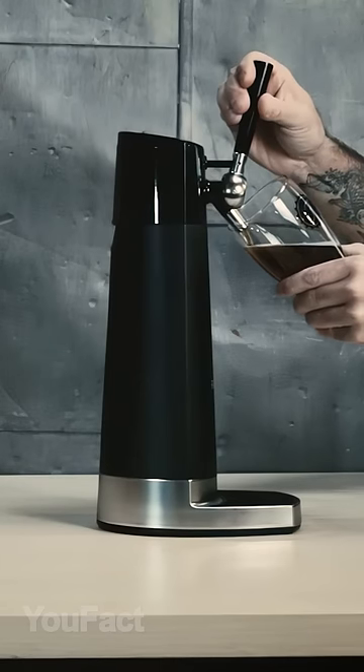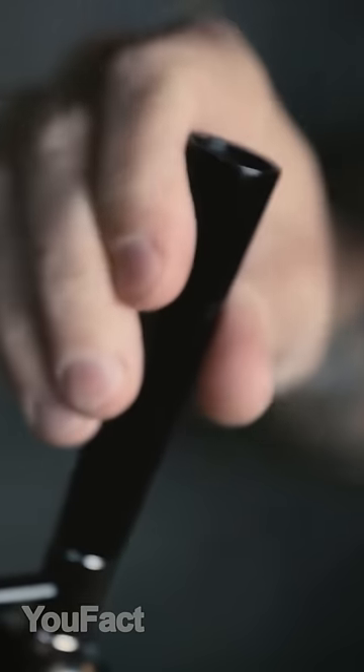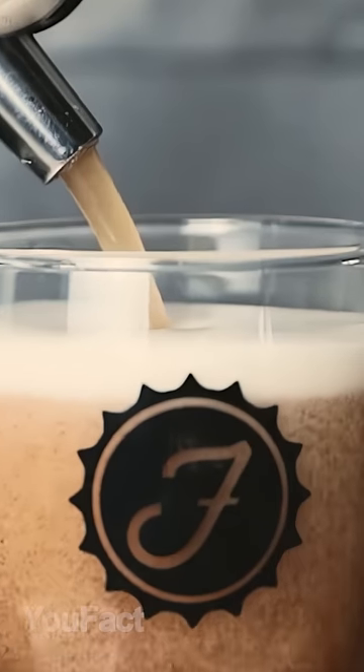This is your own bar at home. Just place a can or bottle of regular beer, then drink your beverage with that nice foam full of bubbles on top.